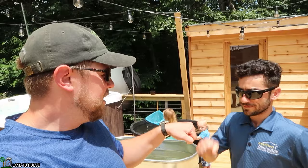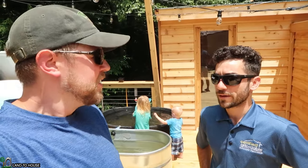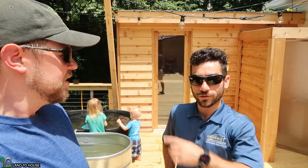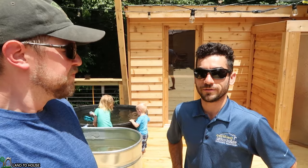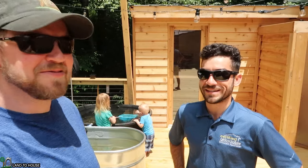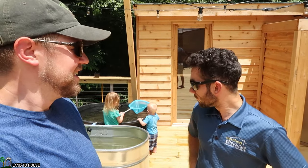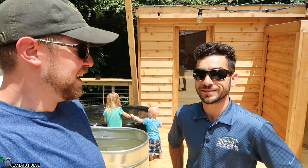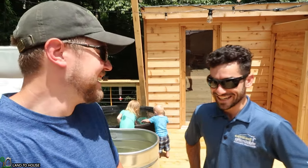Thank you David for letting me come back and film again. It looks like the system's working well — it's amazing when you get out of the sauna or the hot tub to have that steady cold water right from the creek. You're also adding ice packs to make it even colder because it's summertime and the surface water isn't as cold. Looking forward to winter when it's close to 30 degrees and you break the ice to get in. Thanks so much for watching — if you enjoyed the video, hit that thumbs up and be sure to subscribe. See you in the next video!